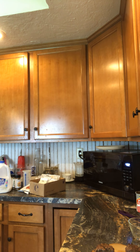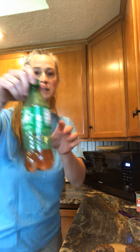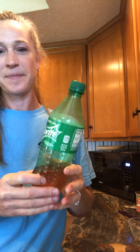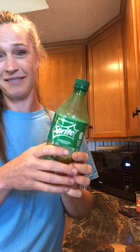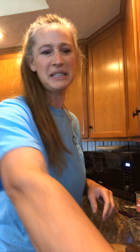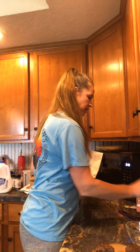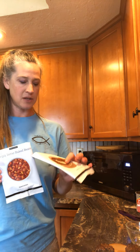My son wanted to do an experiment — can anybody tell me what these are? Take a guess. Those are Hot Tamales candy! They taste just like Hot Tamales — it's like carbonated Hot Tamales. It's pretty good! My son said 'Mom you ruined it' but he was the one who wanted to experiment.